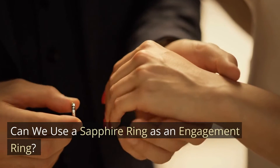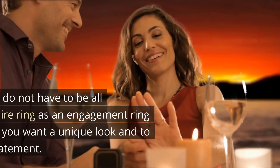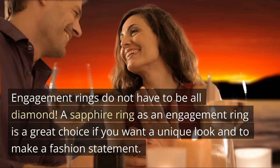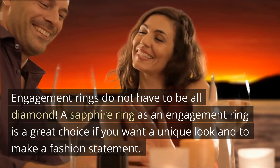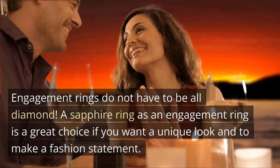Can we use a sapphire ring as an engagement ring? Engagement rings do not have to be all diamond. A sapphire ring as an engagement ring is a great choice if you want a unique look and to make a fashion statement.